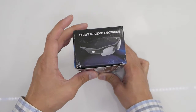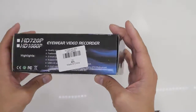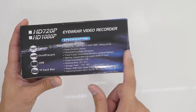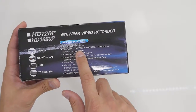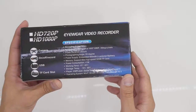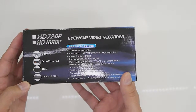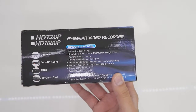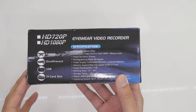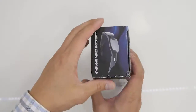Let's take a look around the box — just a picture of the glasses on the front. On the back you've got some specs: 1280 by 720p or 1920 by 1080p, 5 megapixel, power duration two hours, and a photographing angle of 65 degrees. I was led to believe this has a 120 degree wide angle lens, but we'll take a look at that after.